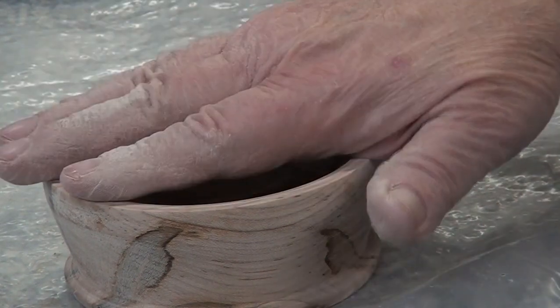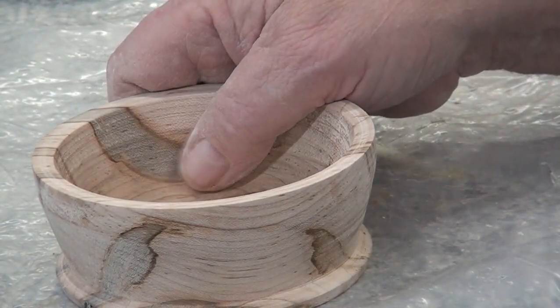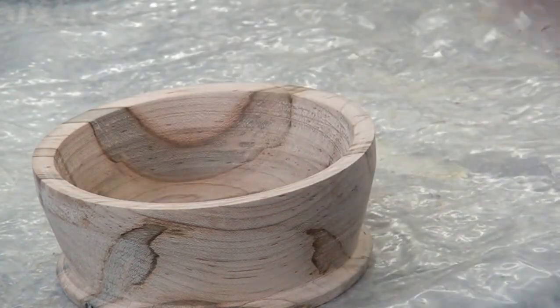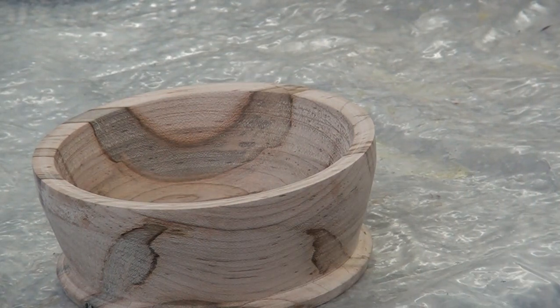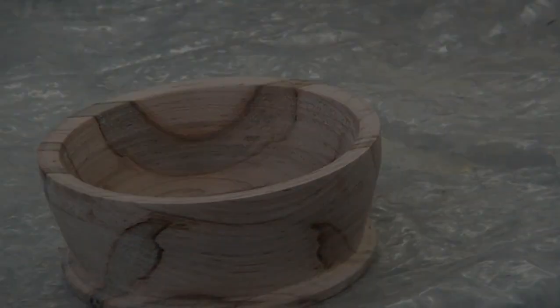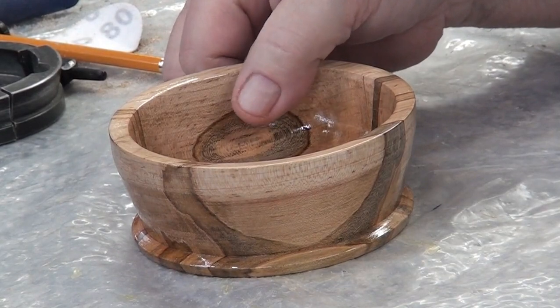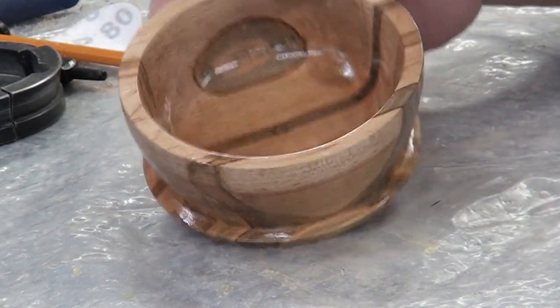Let's go ahead and put some finish on this guy. This is not going to be a food-safe finish — I'm thinking more like Zinsser SealCoat, and after that we can do whatever we want because the shellac will take anything over top of it. This little piece just turned out sweet.